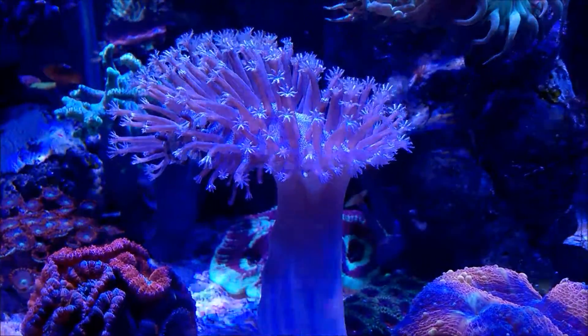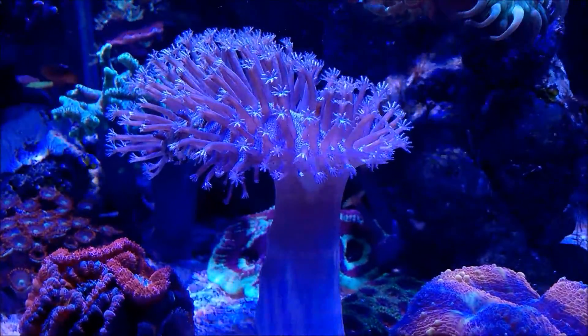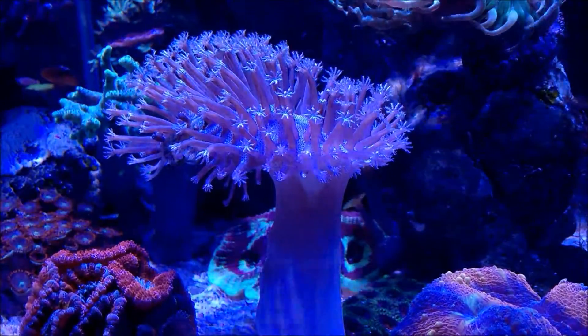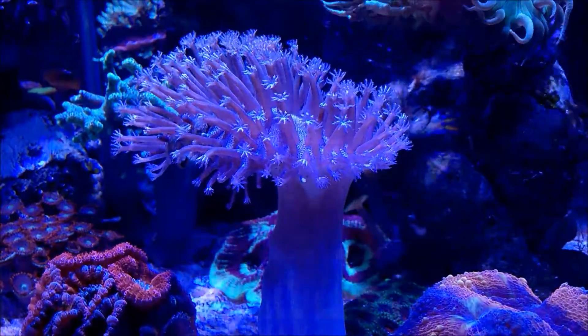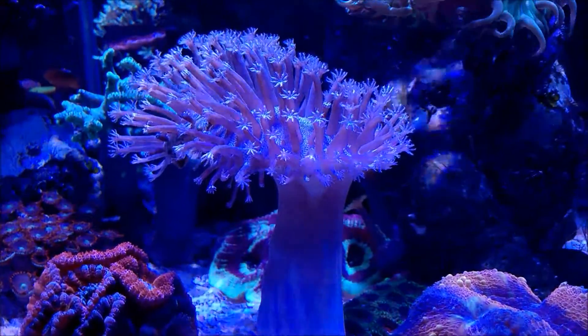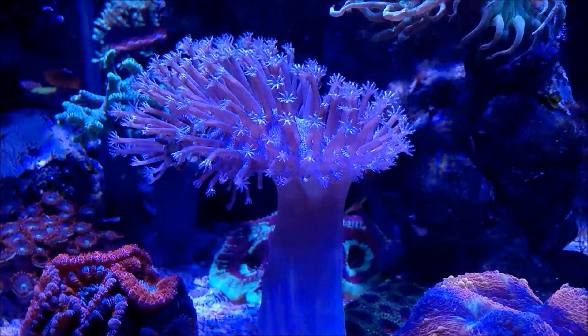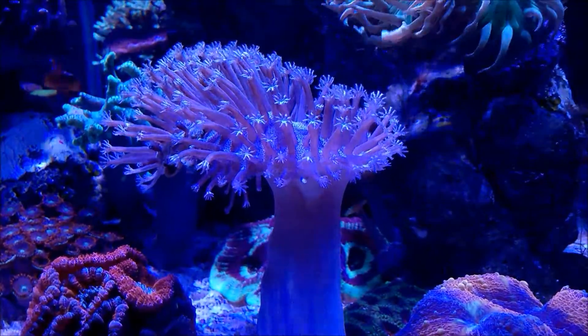It's doing phenomenal. At night when the lights dim out, it shrinks a little bit. These feelers dissipate — they go back inside the actual coral. And in the morning you see a couple of feelers start to come out.